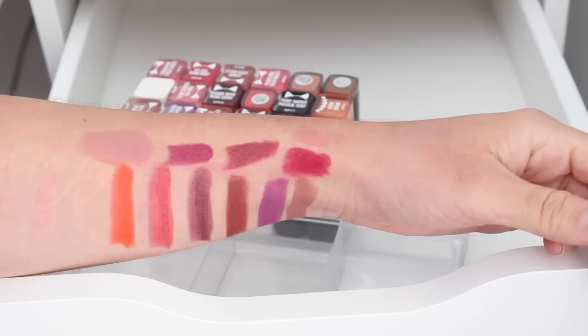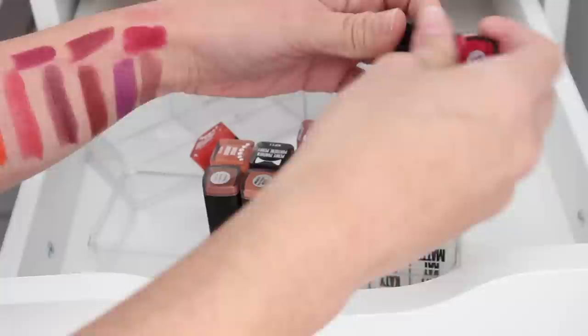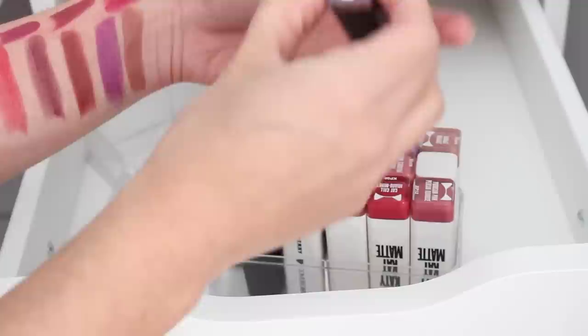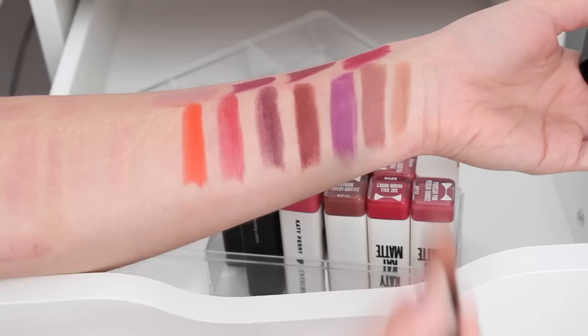The rest is mostly Katy Perry Covergirl lipsticks with a few more Elf. Here's a really pretty one called Rosy Go Round — I don't think this has ever been used, so I'll go ahead and donate that so we've got another unused one to donate. This one's called In The Nude — it's another kind of lighter brown. I don't think it's going to look very good on me so I'm going to go ahead and donate that.